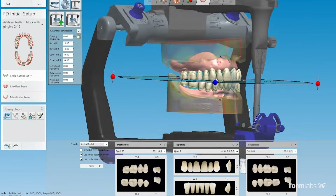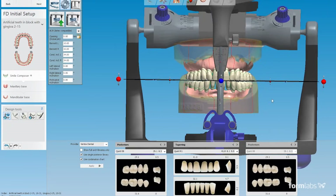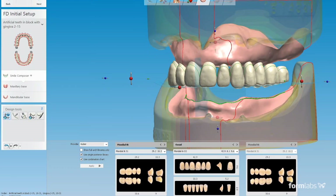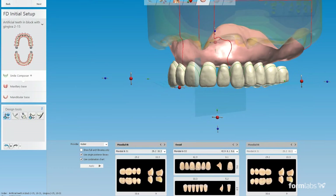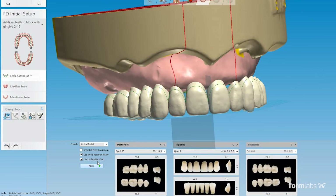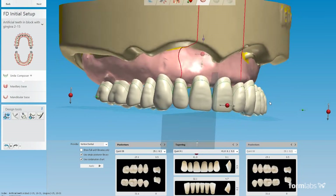In our testing so far, we've only found a few open teeth libraries, but there are also a few that are closed. The closed libraries only allow certain manufacturing methods. It's very important to test and try the dental CAD software that you will be using for digital dentures. That way, you can discover which libraries are open and closed so you can fit it best to your dental business.